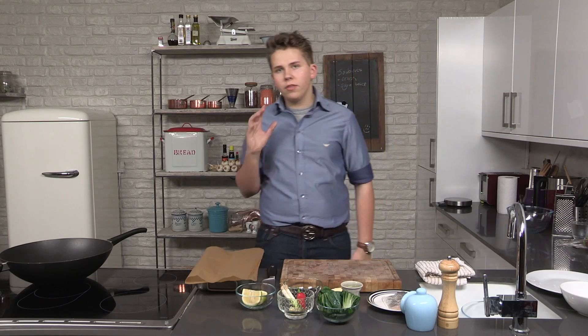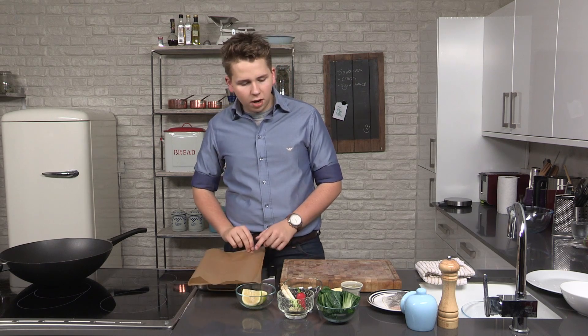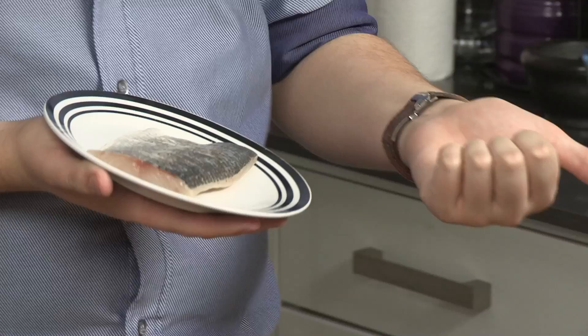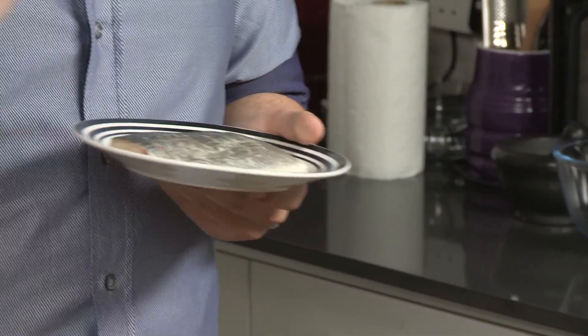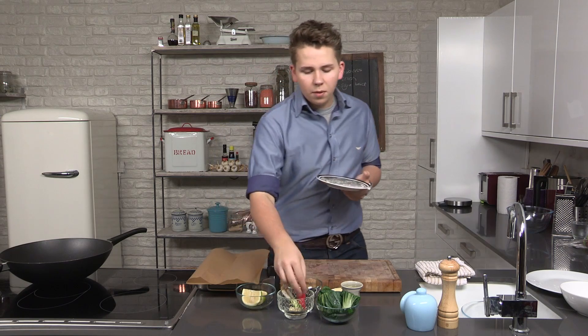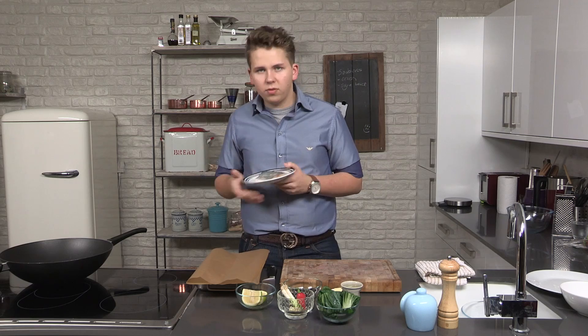So the sea bass I'm going to bake in a bag, which I'm going to make out of parchment paper. It's a fillet of wild sea bass — you can get farmed or wild. I've taken the fillet and scored it across the top, simply because with it being in the bag we want to inject as much flavour as possible. With the chili, the garlic, the lime, and all of the other aromatics, we want to get as much flavour in there as possible.